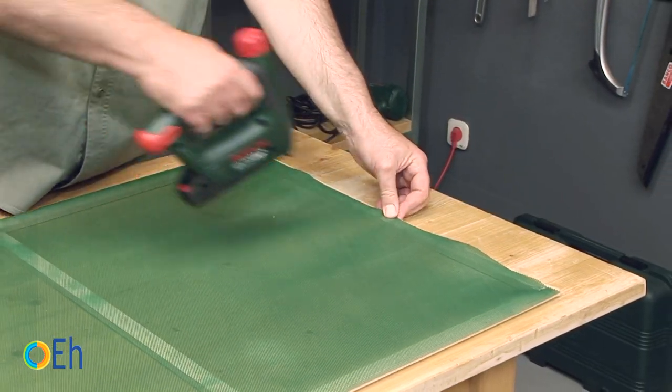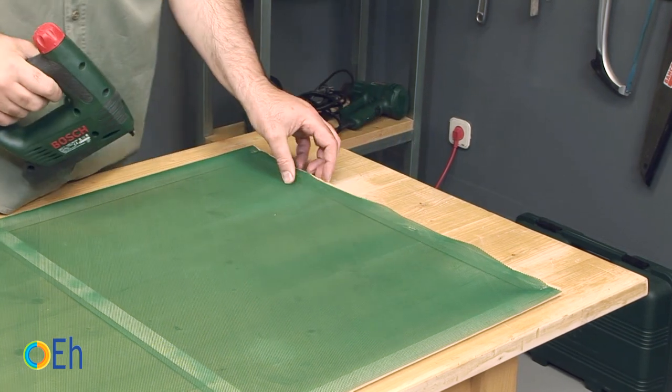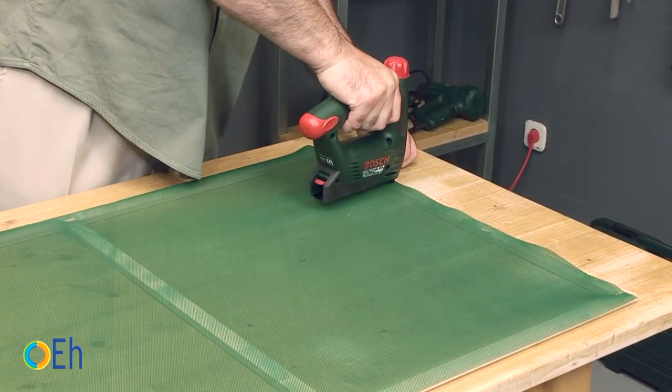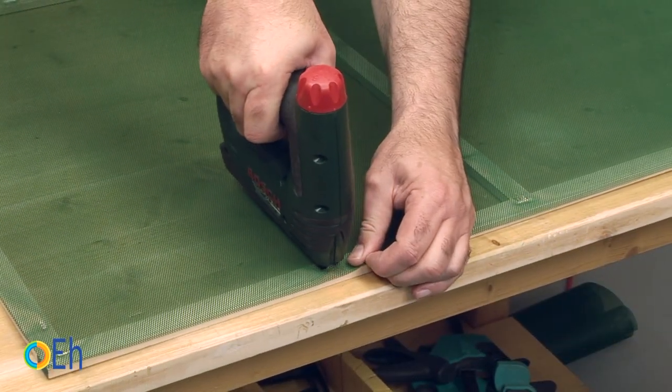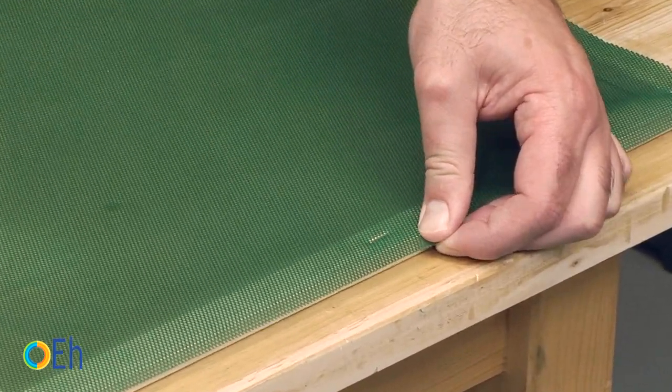We are going to tighten the fabric. We are tightening from the centers of each square, and we are going to tighten always in the zones next to where we have previously focused.